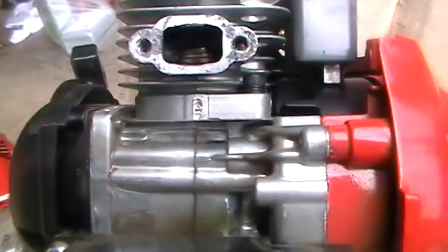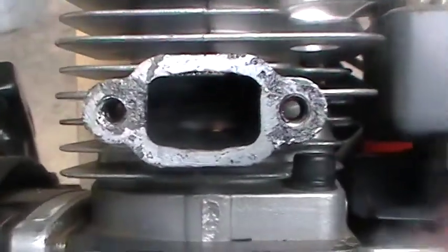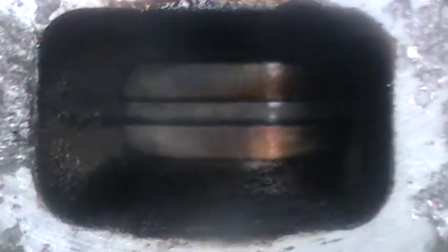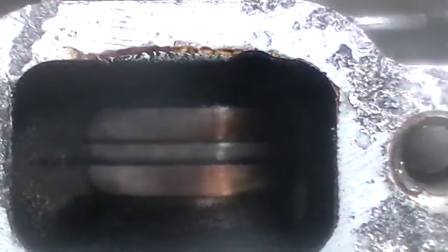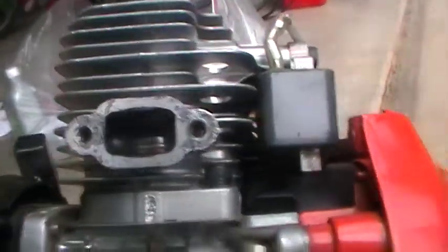I might clean out the exhaust port. The ring isn't seized — as you can see, I'm able to move it a little. It's hard to see on the camera but it moves. Anyway, just seeing how dirty that was.